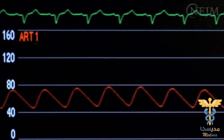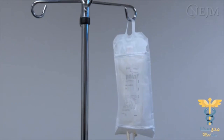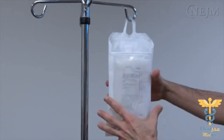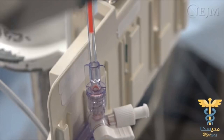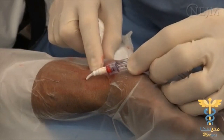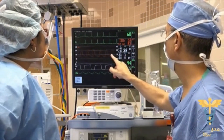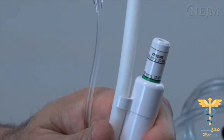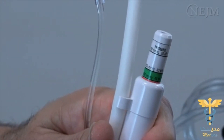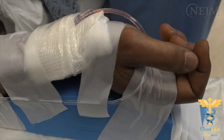If the pressure waveform appears to be overdamped, common causes include low blood pressure, a lack of fluid in the infusion bag, an air bubble or small clot in the system, kinking or obstruction in the intravascular catheter, loose or open connections, or improper scaling of the monitor. Make sure the infusion bag is inflated to a pressure of 300 mmHg. Check for loose connections and ensure that the intravascular catheter is patent and free of clots and air bubbles by aspirating and flushing the line.